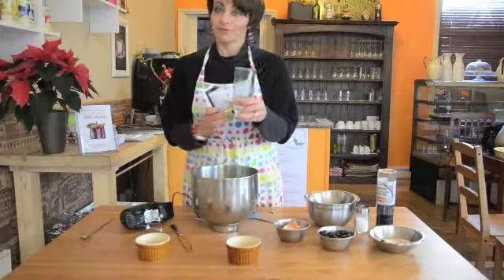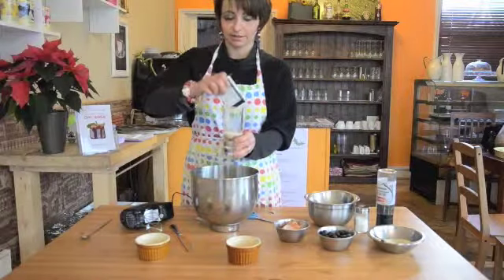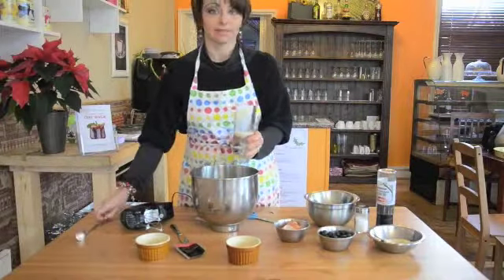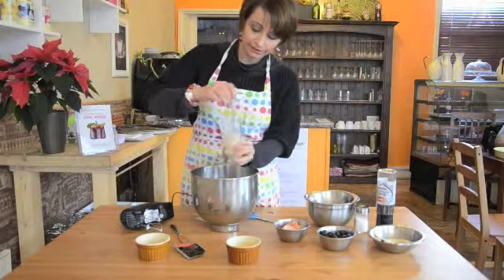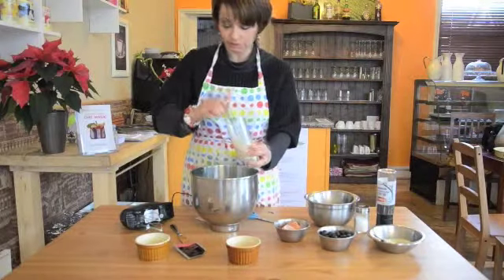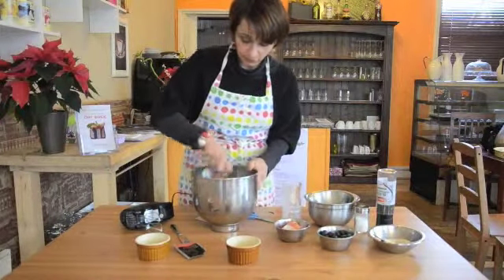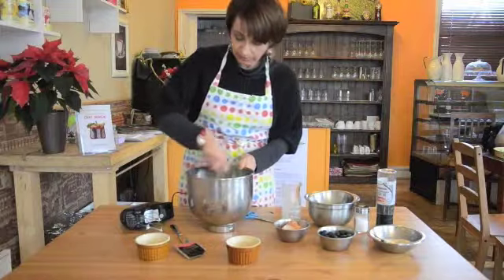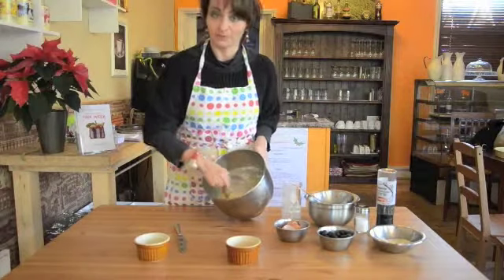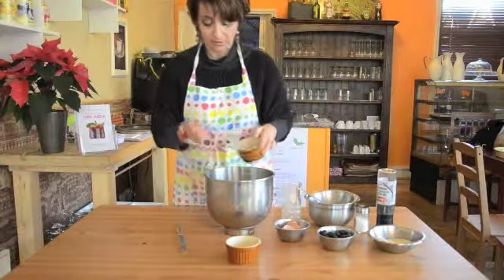So we get some lukewarm water, we put the yeast. All these ingredients make about six muffins and we just stir it until it's melted. The water doesn't have to be too hot, just lukewarm. We add it. So we just blend together all the ingredients — you can also use electricity. Once all the ingredients are together and we just whisk everything together, we add the sugar. One spoon is fine, no more — one spoon of sugar.